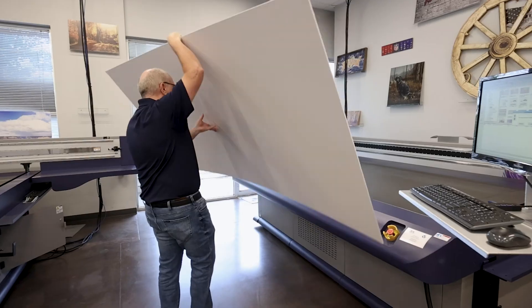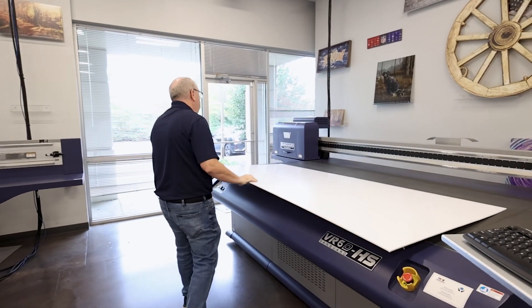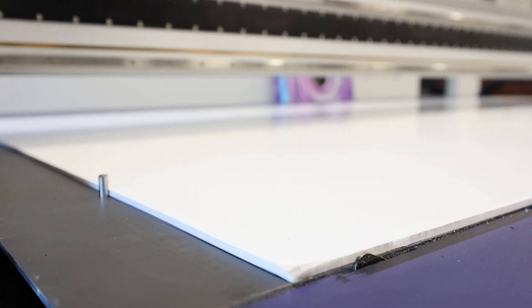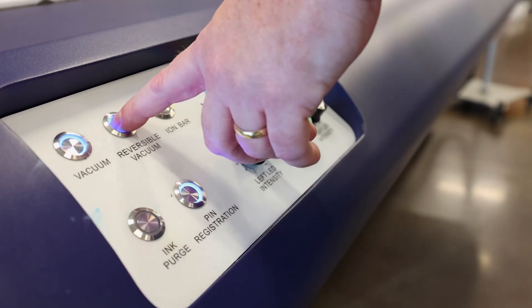Sheets can quickly be set up with pneumatic pin registration across the bed and auto height detection for substrate thickness. The vacuum table is equipped with four independent zones and a reversible vacuum for easier media handling with heavy material.